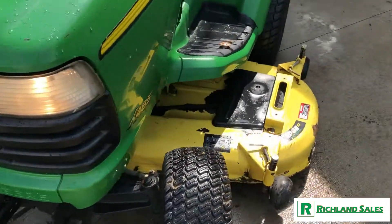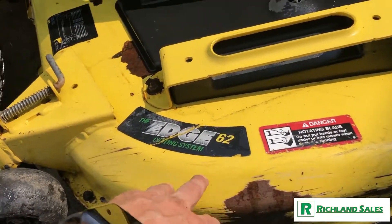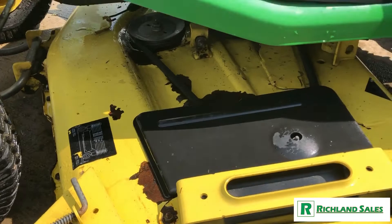Both headlights work. It's got a 62-inch cutting deck. The deck does show some signs of rust, but everything seems to function fine with it.